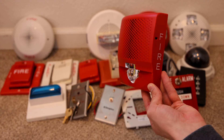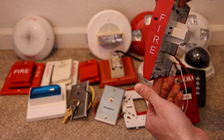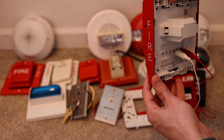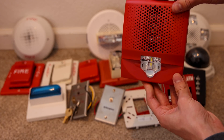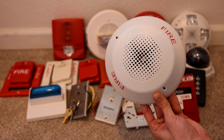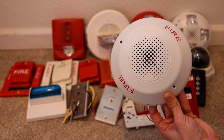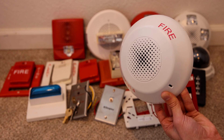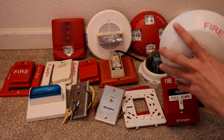Here's the Edwards speaker strobe. The light on it does work just fine, and the speaker part of it does require a special mounting bracket that has more prongs. I don't have one of those coming in, but I'm sure I will eventually find one and pick it up. And then lastly, here's the ceiling mount horn only with the fire lettering — let's go ahead and test it. This one's kind of loud too. And that was the last alarm that I'm going to test here today.